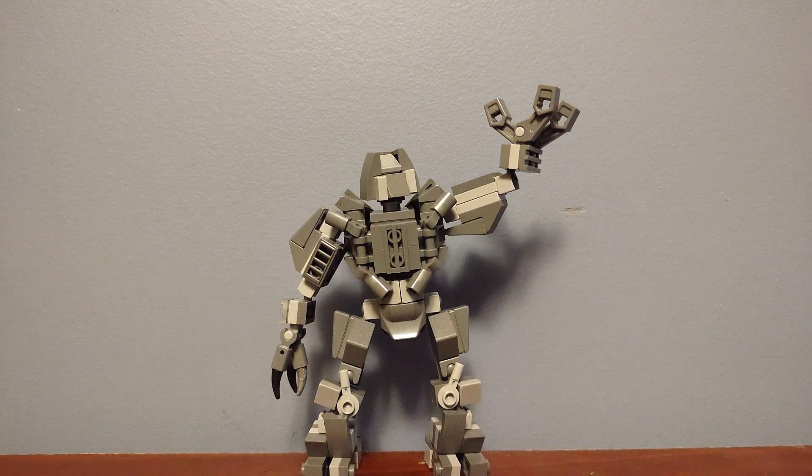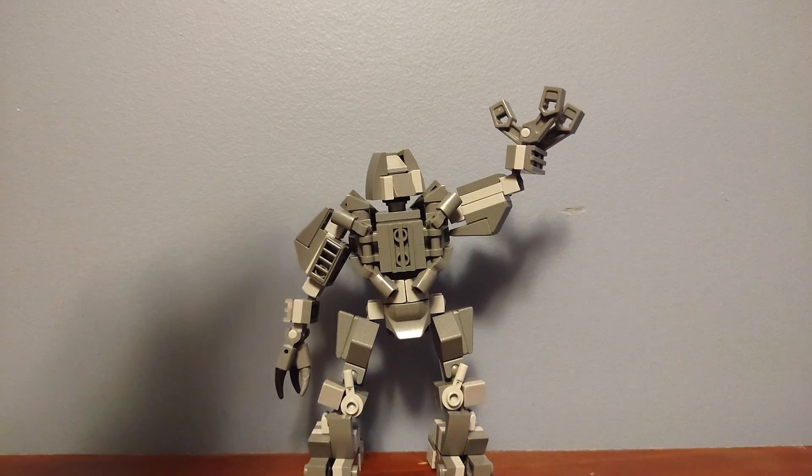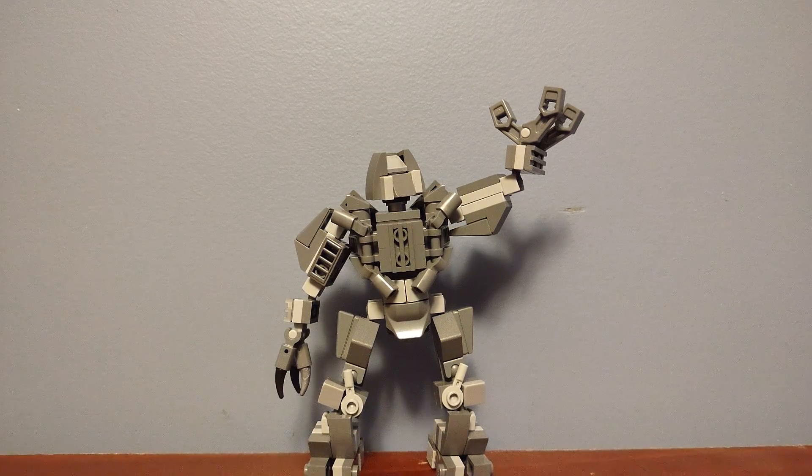Pretty much the same — it is the exact same build as Optimus, without all the things on top. So it's the same base. You have the head turns, same articulation in the shoulders, and it's the same until you get to the hands. He's got posable fingers on both hands because he's got a different kind of really large claws, which were not fun to build, so I just went with this simple three-finger design.